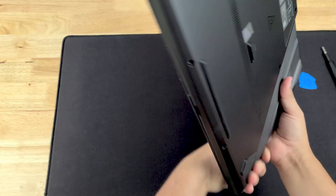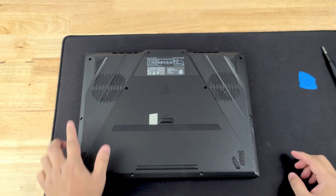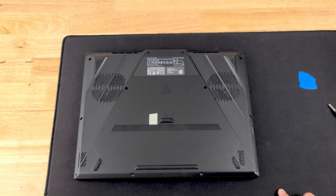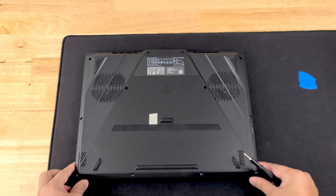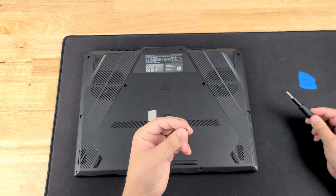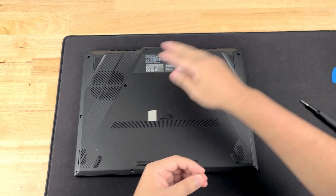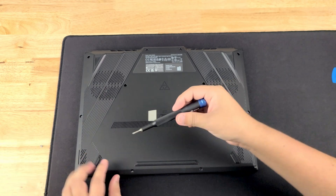Let's turn this laptop around. We are going to be taking out twelve screws. Just like other ASUS laptops, the bottom right screw will not come fully out — it is just there to give you a gap so you can work on getting the panel off. Remember to always keep these in the order that you took them off because ASUS does have a habit of using different size screws in certain areas.